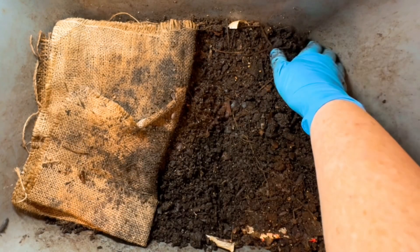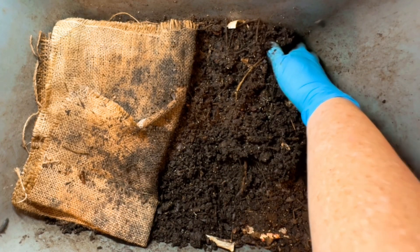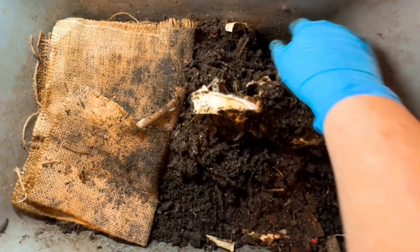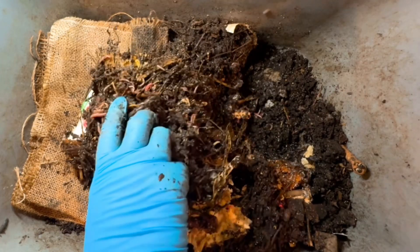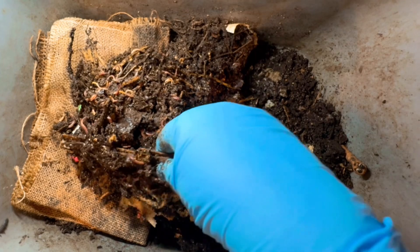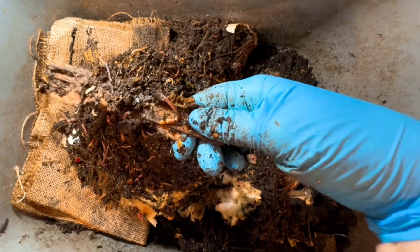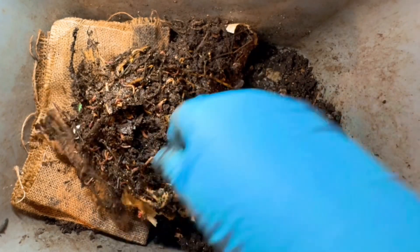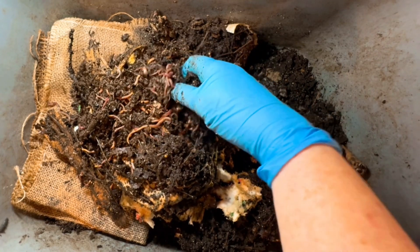Let me just turn over our bone graveyard and we'll see how it's doing. I'm prepared to feed, but I don't necessarily need to feed if I feel these worms still have a lot going on. There they are — there's a lot going on in this bin for sure. Those aren't bones, those are road trip forks. Look at the worms on them! Okay, let's go bone hunting.